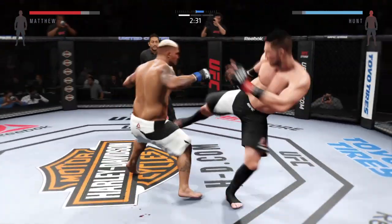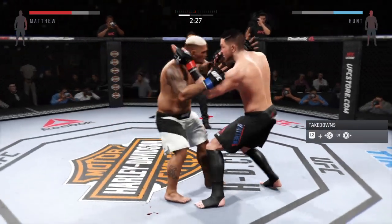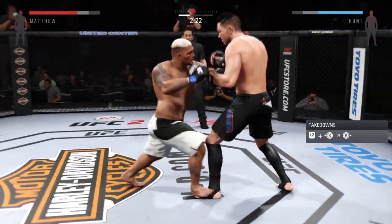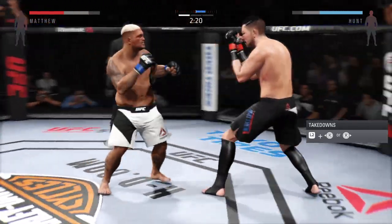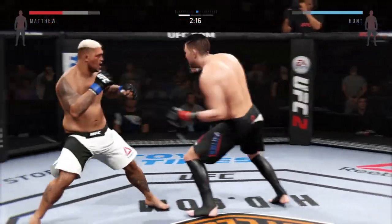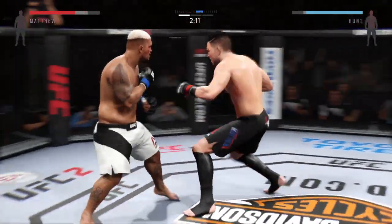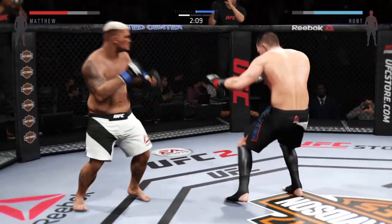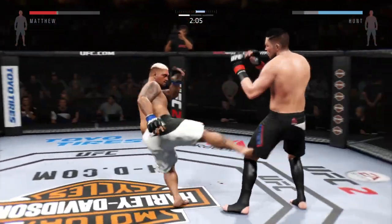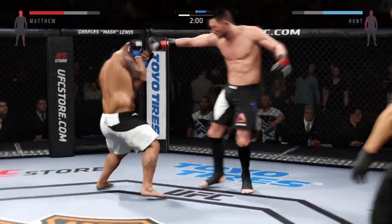Nice leg kick. I like that, Mike. I like how he's mixing it up. Big shots. Vicious knee to the body — that one hurt him. Big straight punch. Man, that leg kick did some damage. He got hurt bad. He is going after it here. Huge kicks. Beautiful.